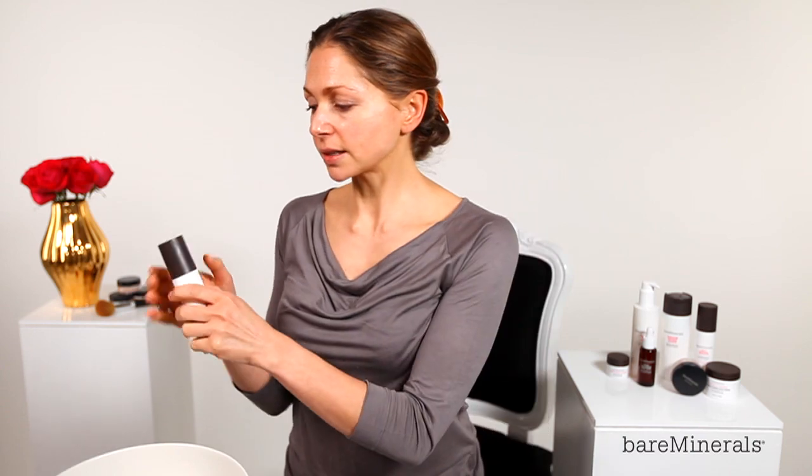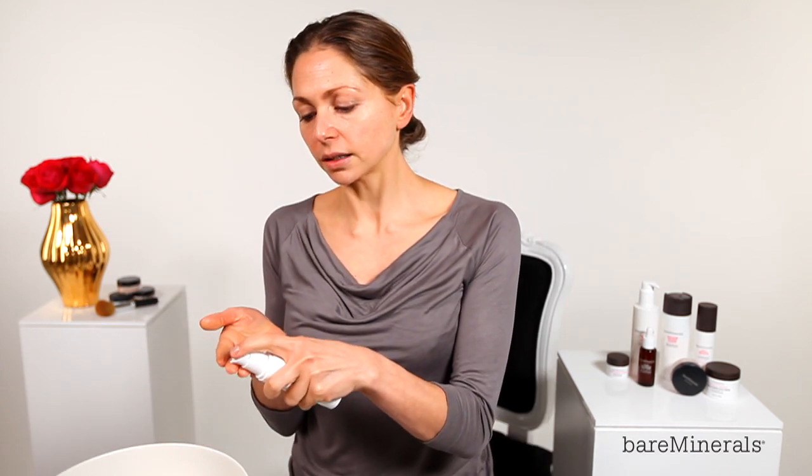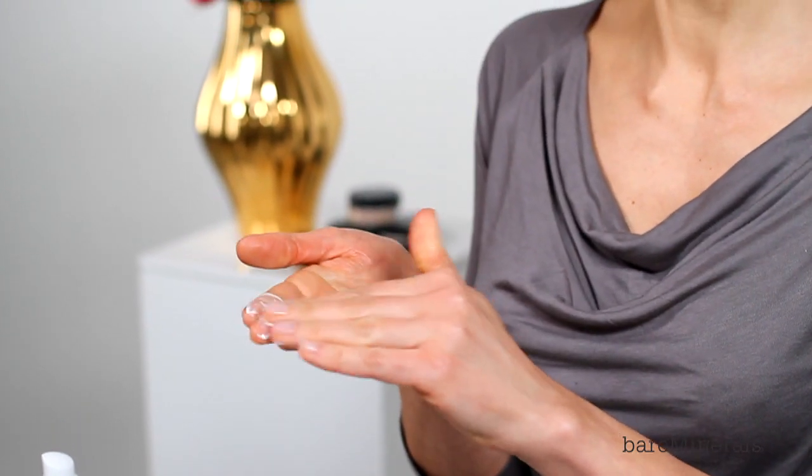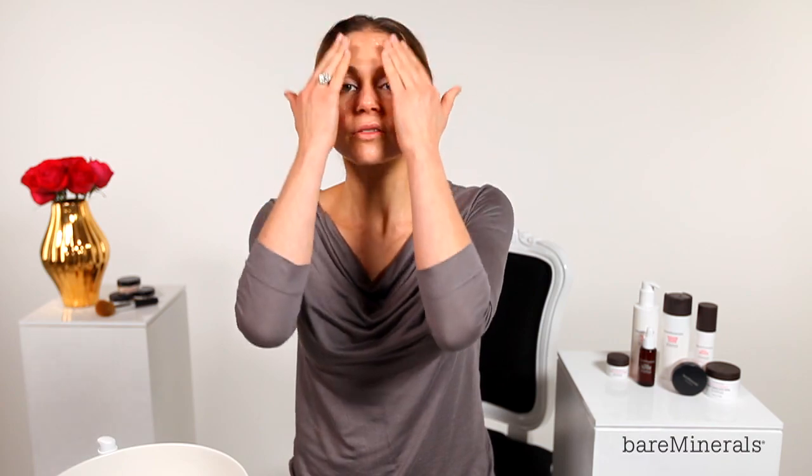To apply the moisturiser, I'm going to take a couple of pumps onto my fingertips, spread it between them, press it all over your face so you've got an even coverage, and then I'm going to use the full flats of my hands to actually press that further into the skin. This is a great product for hydrating, firmness, and really rejuvenating the skin.